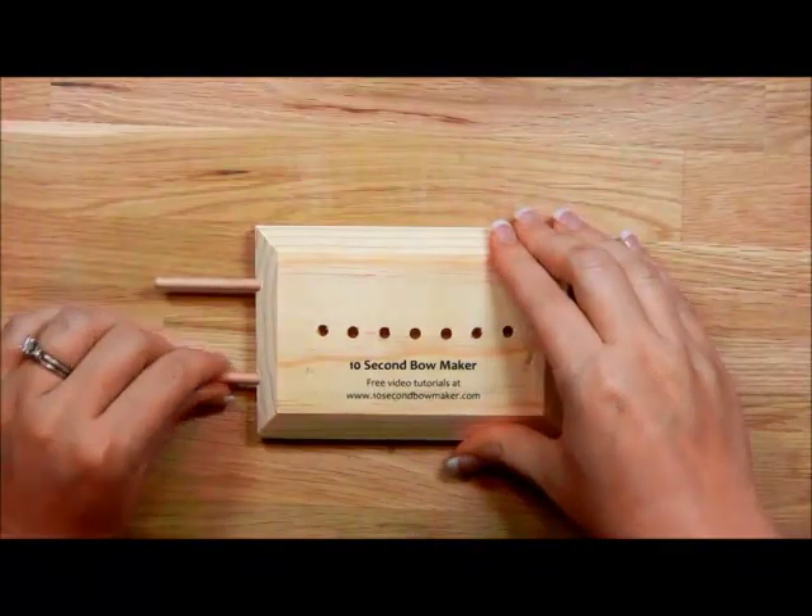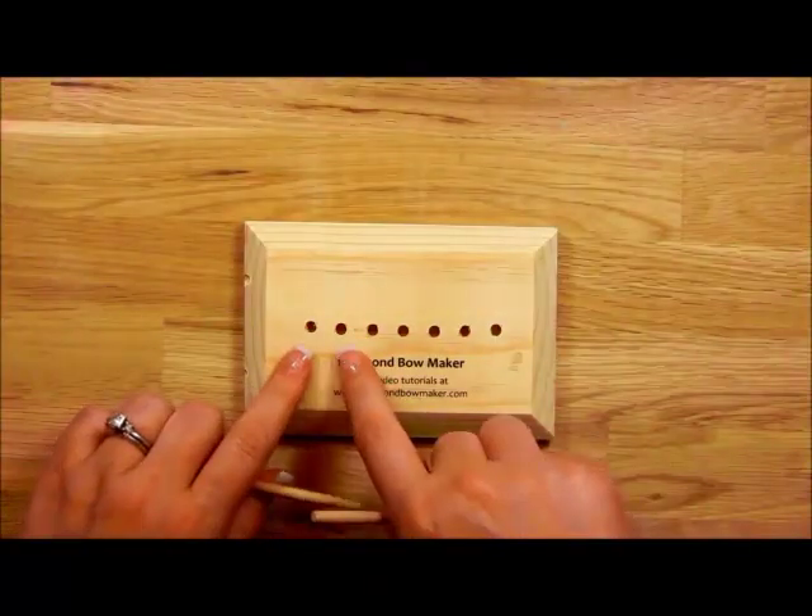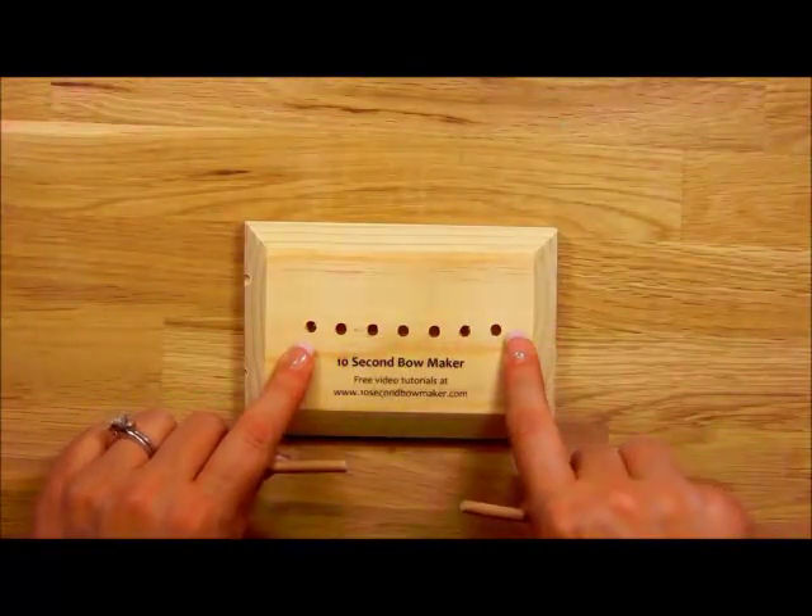To use it is simple. You simply remove the posts from the post holders and decide how wide you want your bow to be. It can be anywhere from half an inch to three and a quarter inches.